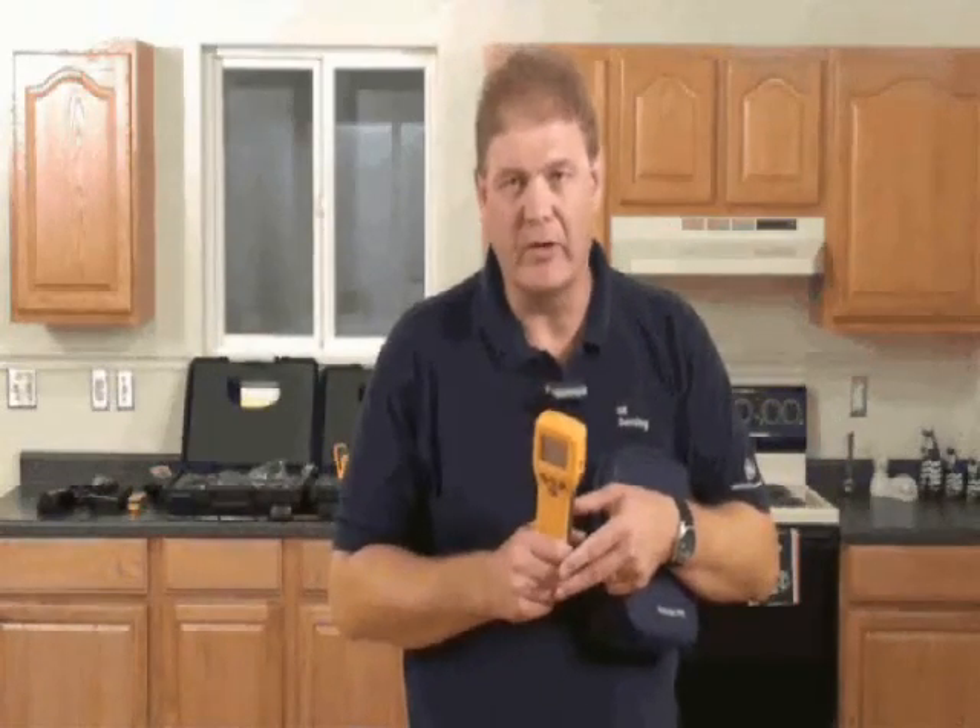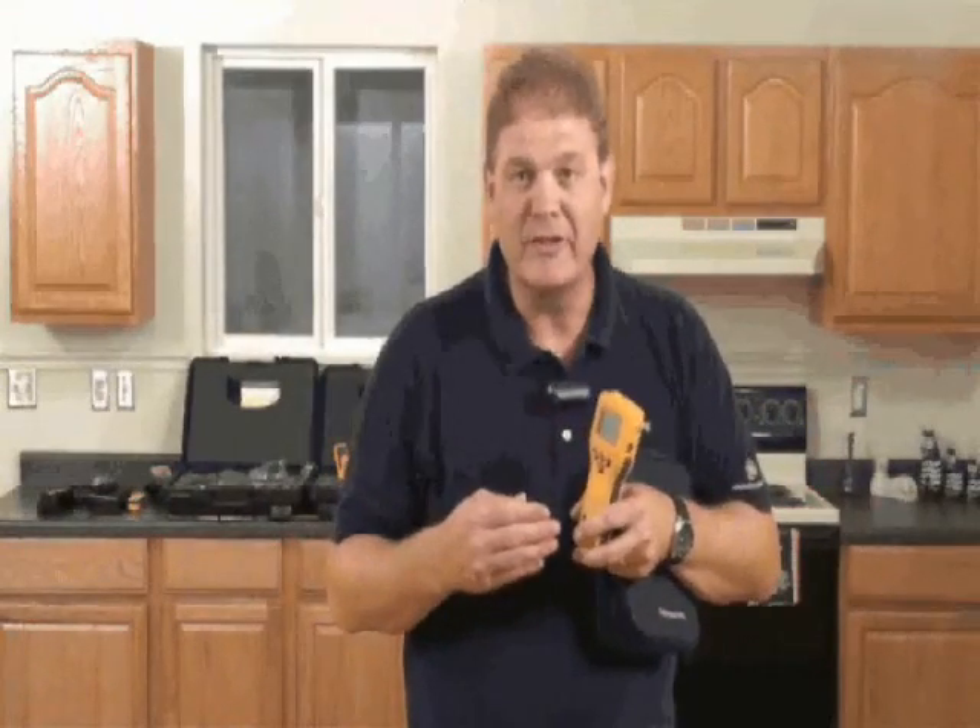Let's look at the Protometer MMS. This is a full-function 3-in-1 moisture meter and hygrometer, giving you non-invasive or search measurement, pin type measurement, and humidity measurement.